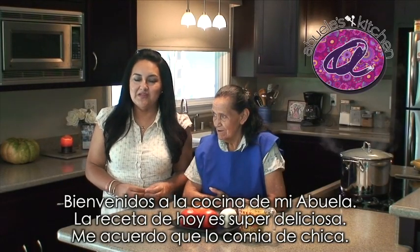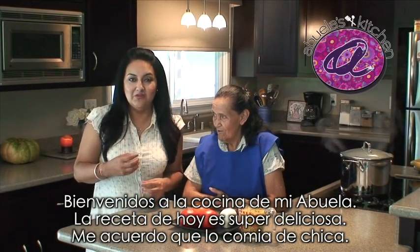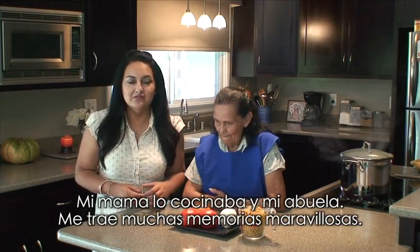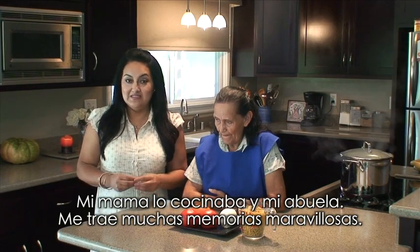Welcome back to Abuela's Kitchen. Today's recipe is super delicious. It's something I remember eating as a kid — my mom and my abuela would make it all the time. This brings back some amazing memories.